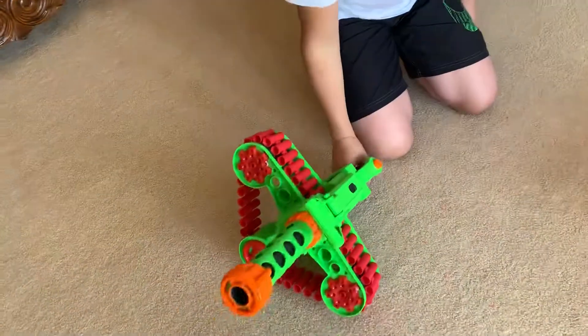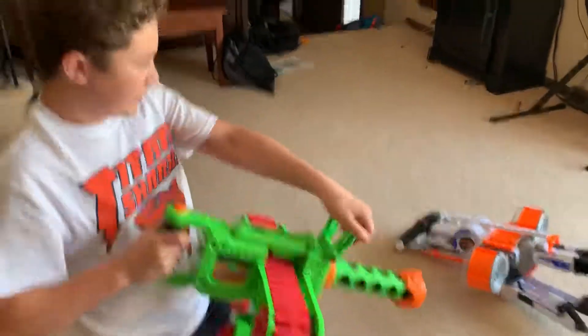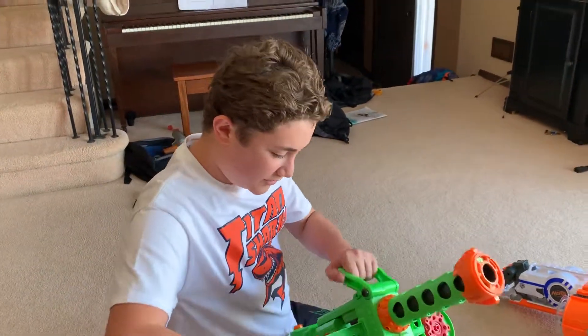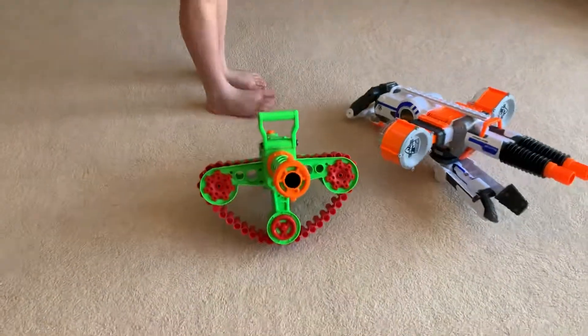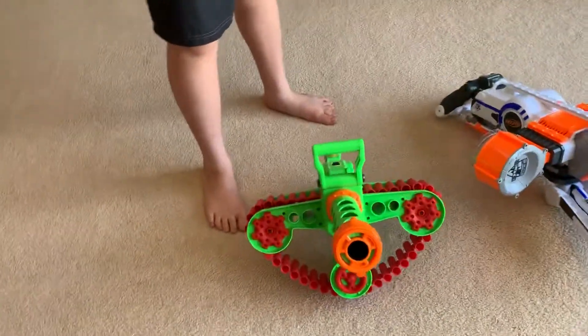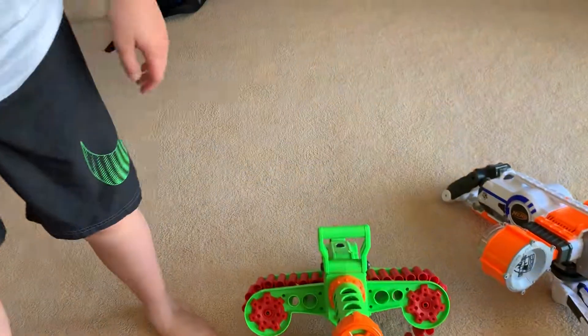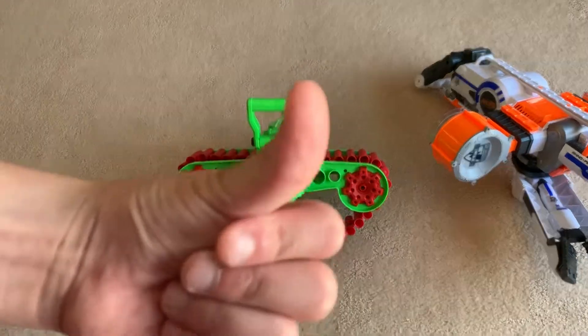So I'd actually recommend the Enforcer. Did I call it the Dark Storm a little bit? They're really similar so I don't know, but yeah, I'm pretty sure I'd rather pick the Enforcer over the Rhino Fire because it's bad — it's too bad. It looks cool. Well, that's it. This is the end of this video. See you later, fellers.